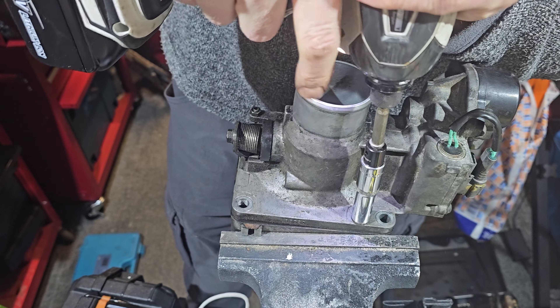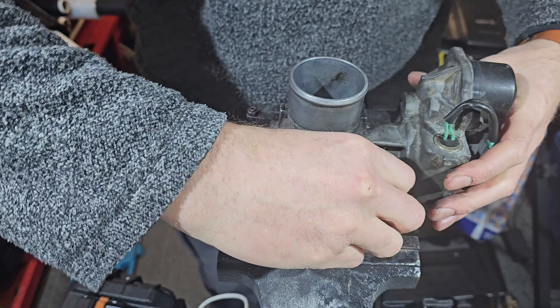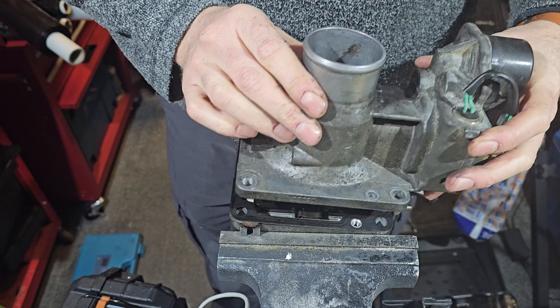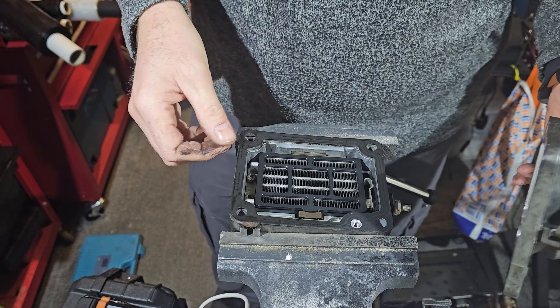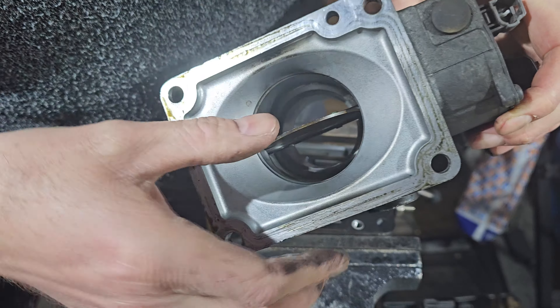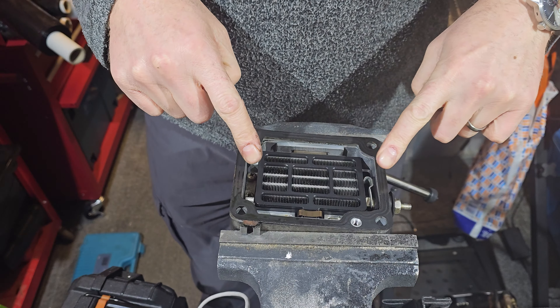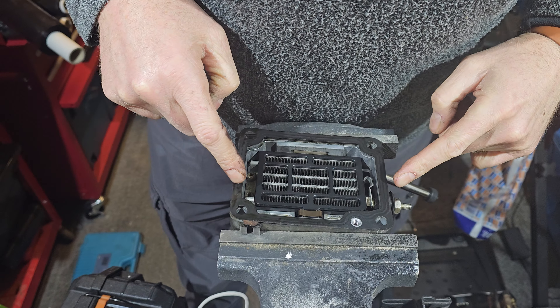Let's see if this will crack off. Last bolt. Oh, a nice oily gasket. Inside, as expected, we have the butterfly valve there. This looks nice and clean on this side. This gubbins here is what I'm interested in removing.